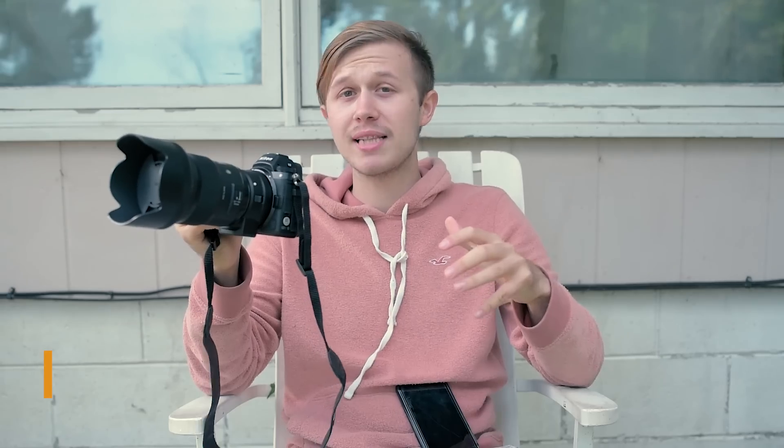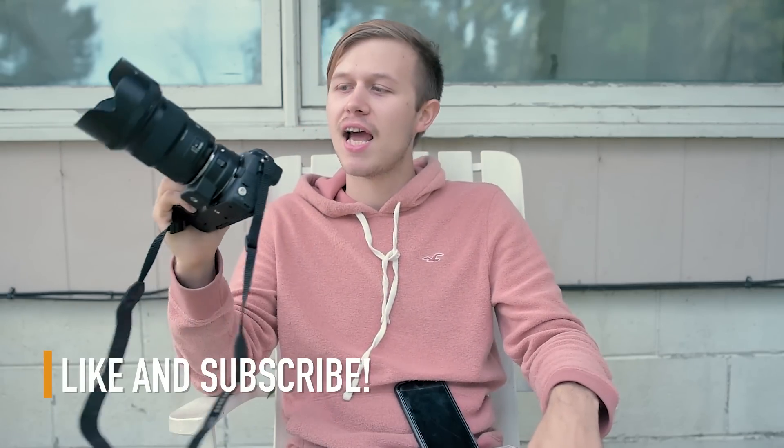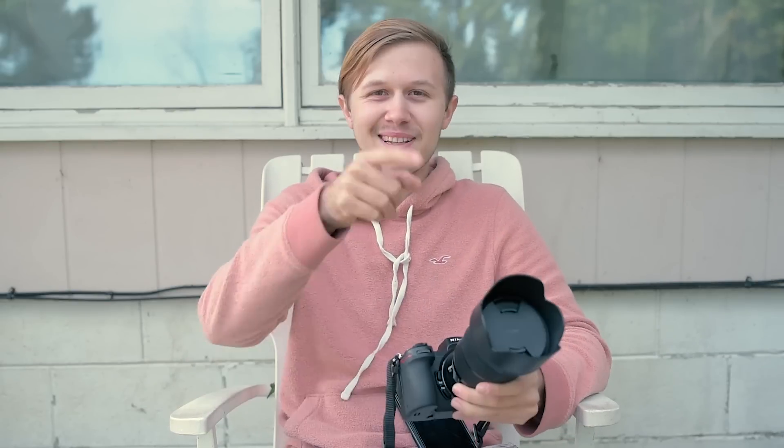Thanks for watching and definitely expect more on the Nikon Z7. We're going to have some more testing videos, a comparison between the Z7 and the D850, and an initial review of the Nikon Z7 on this channel. Stay tuned for that. Hope everyone has a great day — always remember to get out there and take some photos and do what you love. Blingle out.